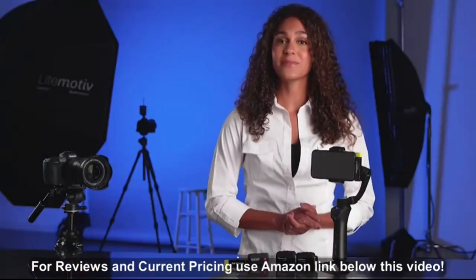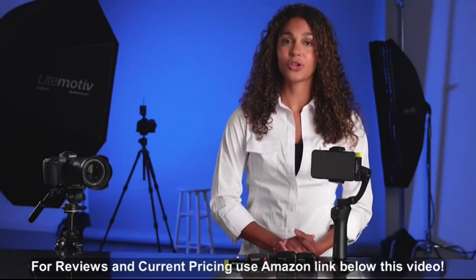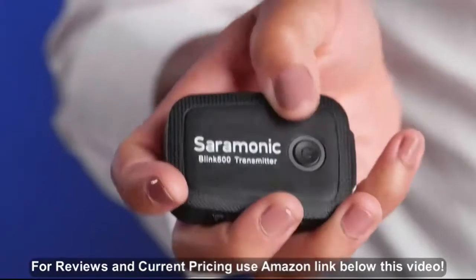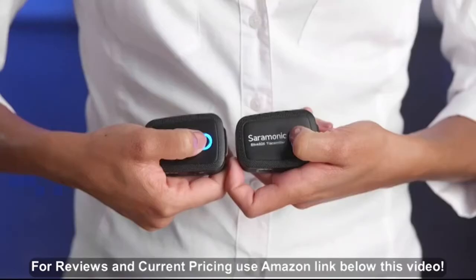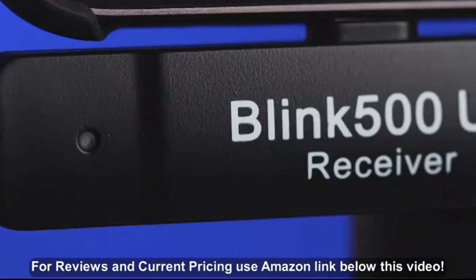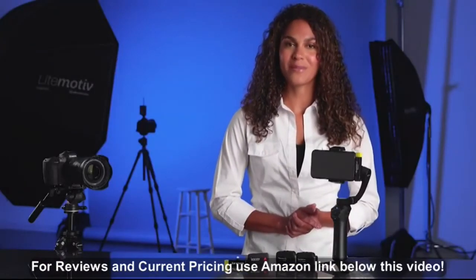Right out of the box, the system is ready to use. You can just plug in the receiver to the phone or tablet, turn on the transmitters, and go. Plug in the receiver to your device, then turn on the transmitter or transmitters by holding down the power button for about a second. The light on the receiver will be solid blue when paired with the transmitters. If not paired, the LED will flash slowly. Please watch our quick pairing video here to remedy that.